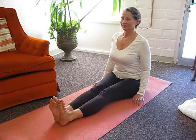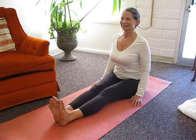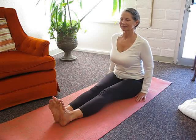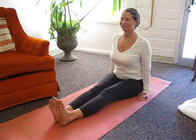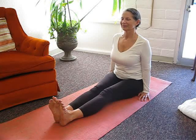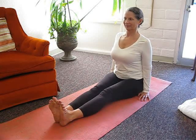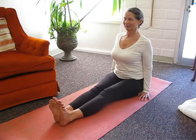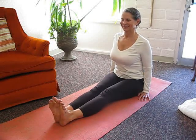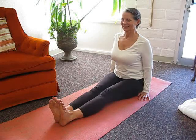Work to lift your torso up from the base of your pelvis. Keep your weight evenly distributed across both sit bones. Place your hands on the floor alongside your hips, pressing through your palms with your fingers pointed forward. Broaden across your collar bones and lift your chest. Then broaden across your shoulders. Draw your belly button in toward your spine.